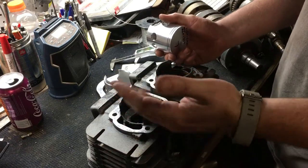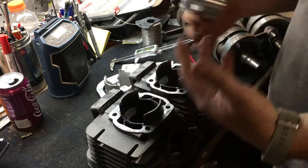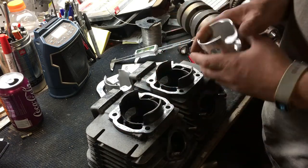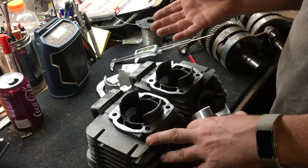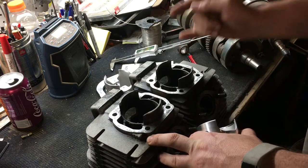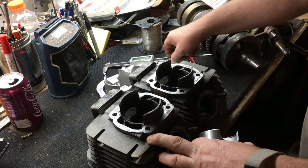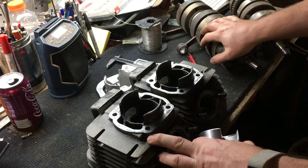I'm going to talk about boring these RD 350 cylinders and discuss a few things I think about when taking measurements and going through the process. First, a little background: these came from a really cool guy I met out in Nashville — a kindred spirit. I have a GT 750 that I've carried around for about five years and I'm still stuck on the crank.